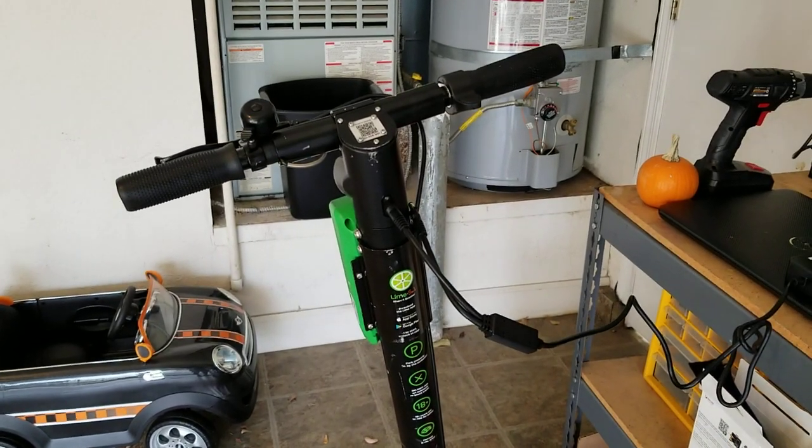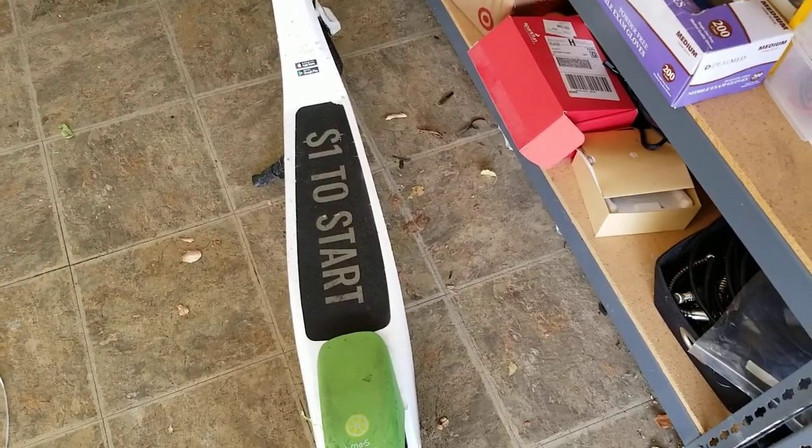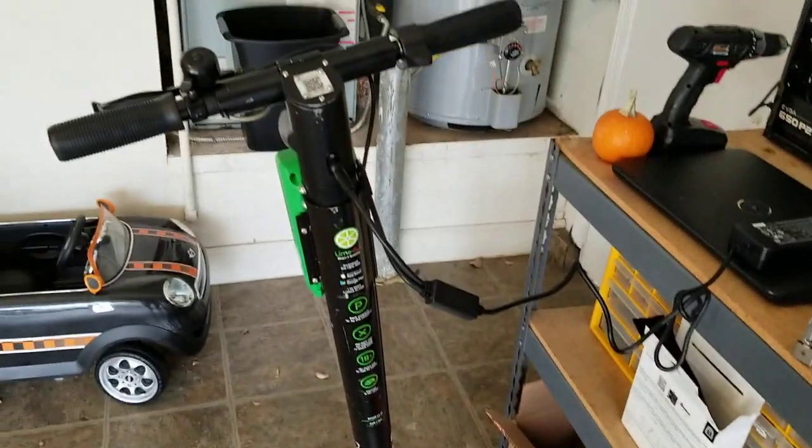I'm Tom from Do-It-Yourself Home Automation, and this is something new that I'm trying with my solar power setup — my off-grid solar.